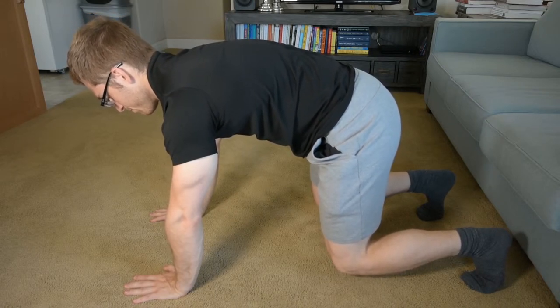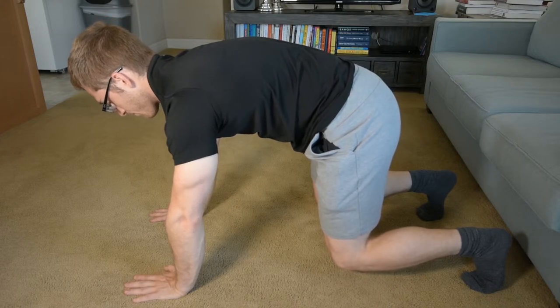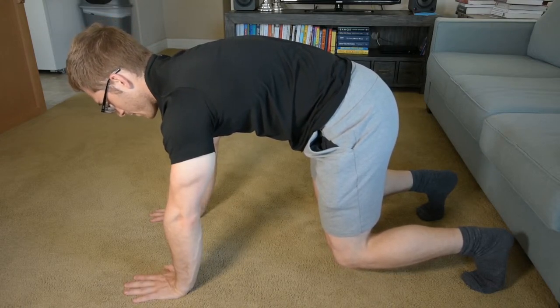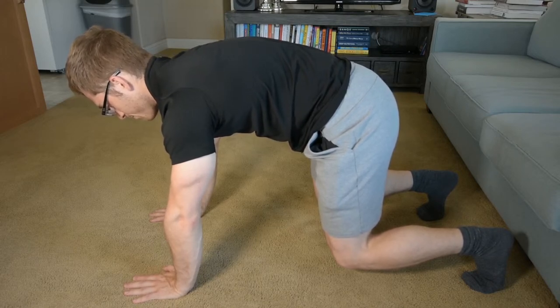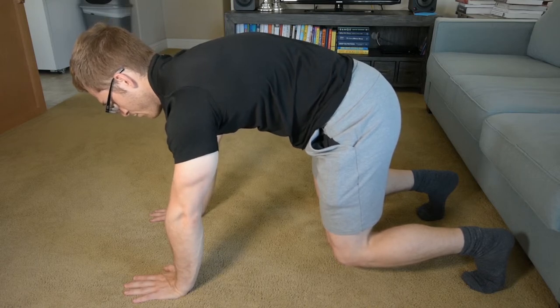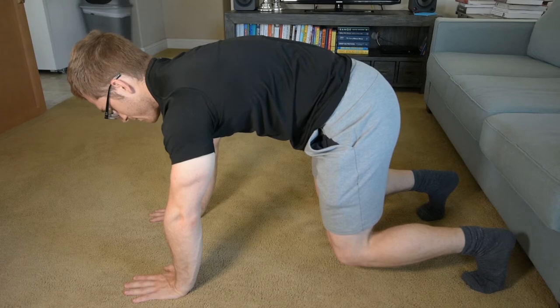And then I just breathe. Trying to hang on to the abs. If you lose them, find them again, and if you can't find them, start over. You might be able to see my back expand when I inhale, and that's what tells me that I'm doing it correctly.